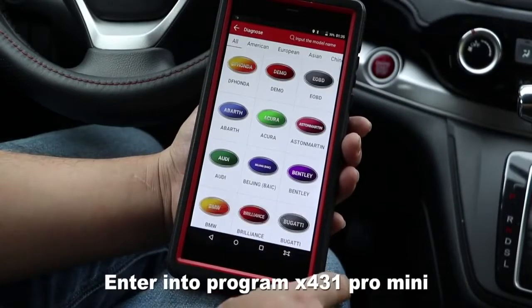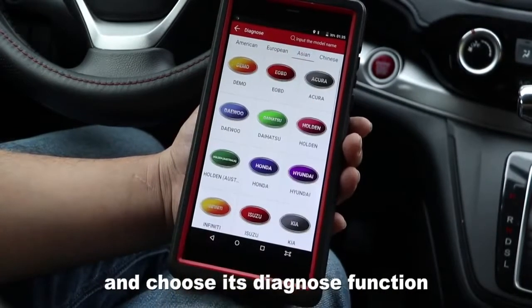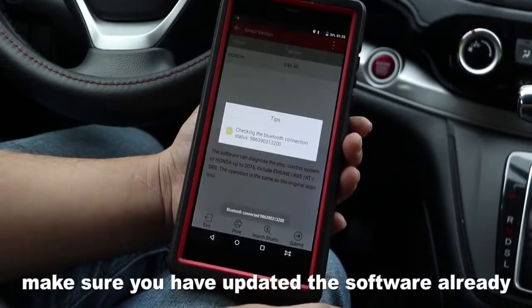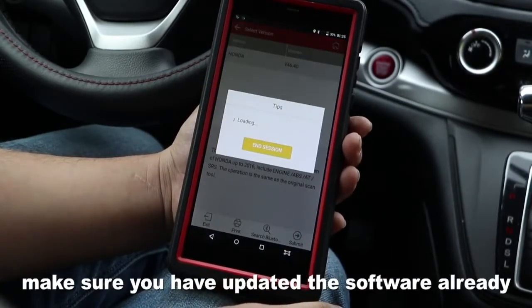Enter into program X421 Pro Mini and choose the download function. Make sure you have updated the software already.